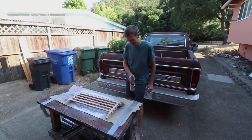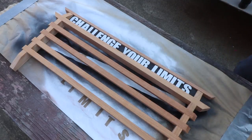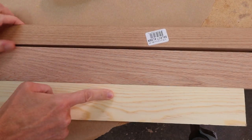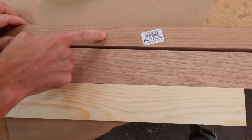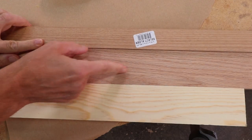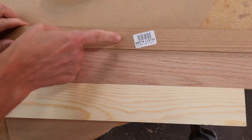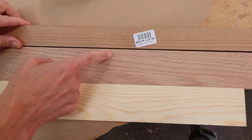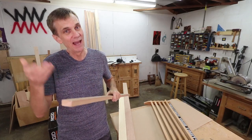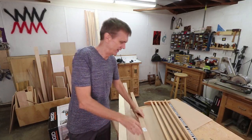I'm really a fan of alder now. It's hard, it cuts well, and I can't help but notice how similar it looks to oak. Here's an unfinished pine board, this is oak, and this is the alder. The grain on the oak is slightly more pronounced and the color is a little redder, but it's pretty similar. At a fraction of the price, alder is kind of the poor man's oak.